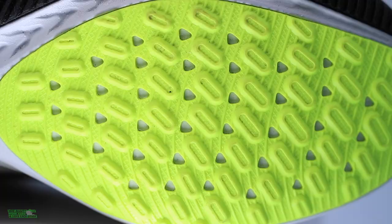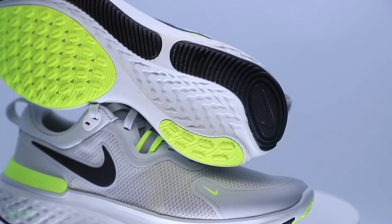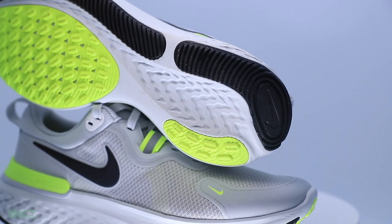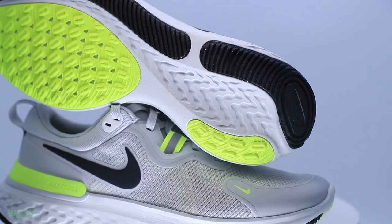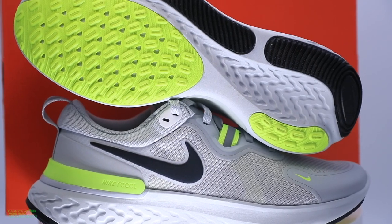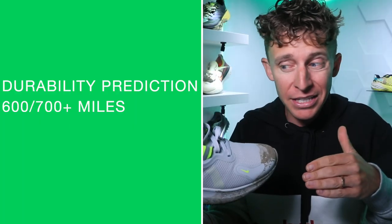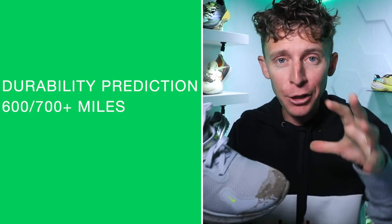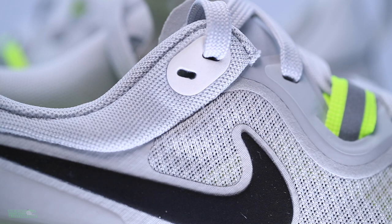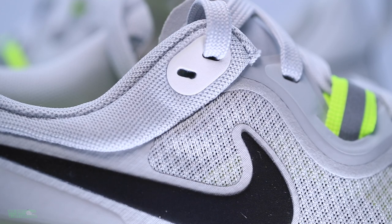Durability prediction: I could see this shoe doing really well. Even though I was slipping in mud today, in wet conditions on pavement, concrete, or stone the grip should be solid. I really think this shoe is going to go the distance — 600 to 700-plus miles, if not more. If you want a shoe that'll last the next four months, the build quality of the upper suggests this shoe could be for you.